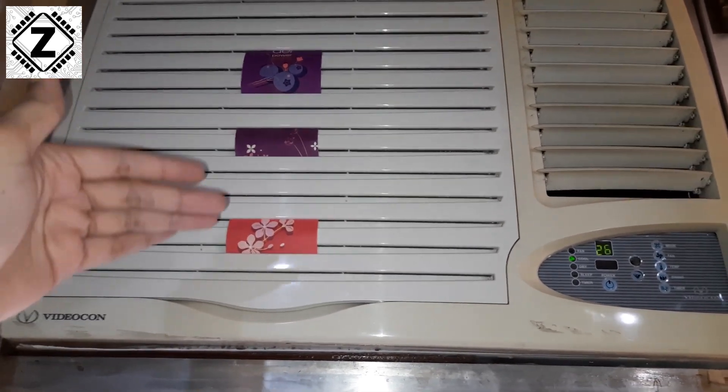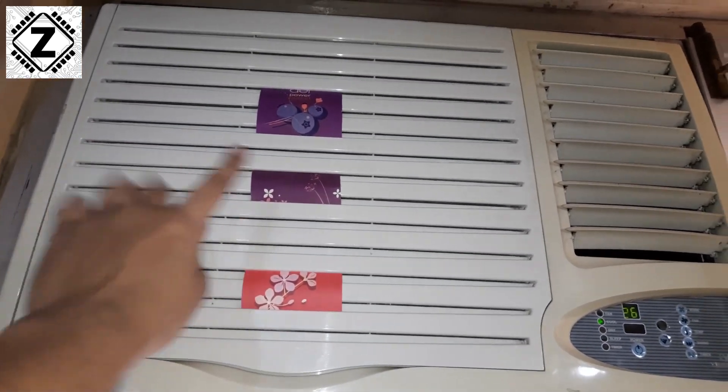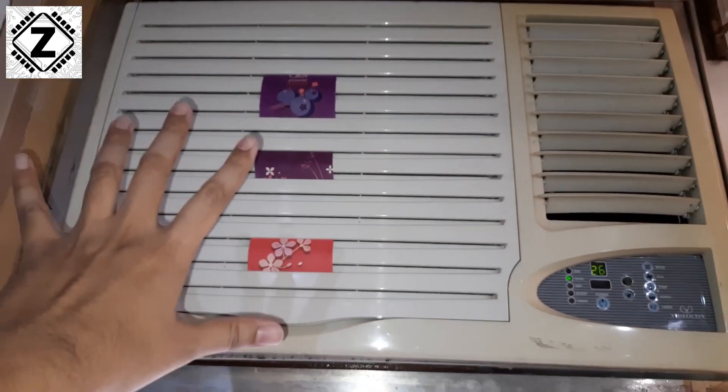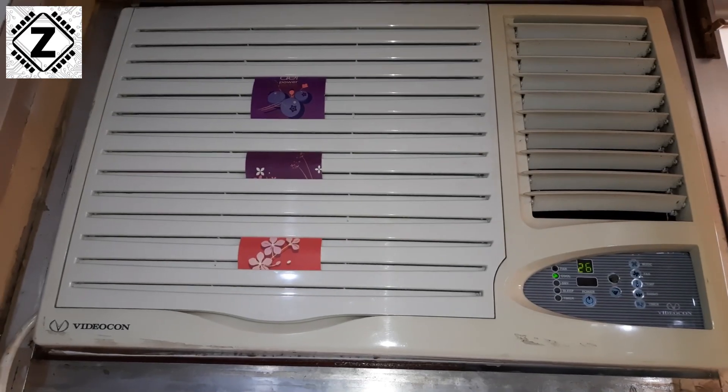The last 10 percent of their life you can use them like this by sticking them on the air conditioner. The AC sucks air from these vents and then fills your room with a nice fragrance for a few more days. That's how you salvage them and be green!